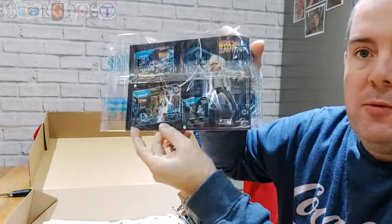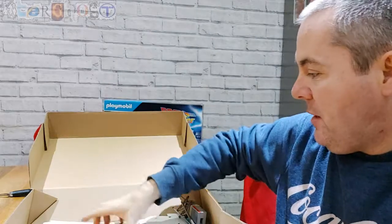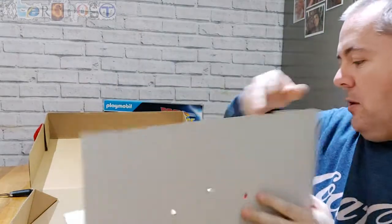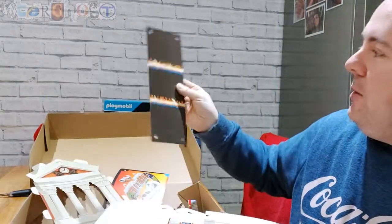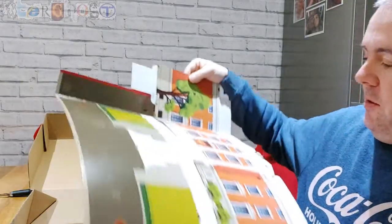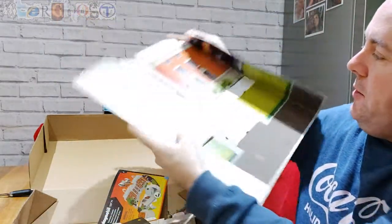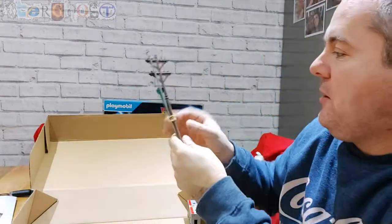Inside we have the manual and some extra bits. It looks like you also get a clock tower to build as well — I'll do that separately off camera. So you get a cardboard clock tower to build.